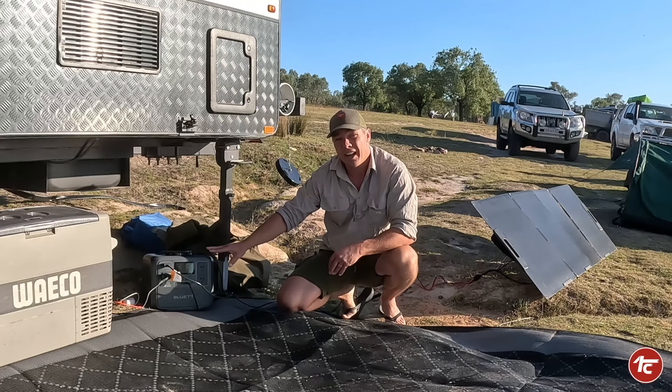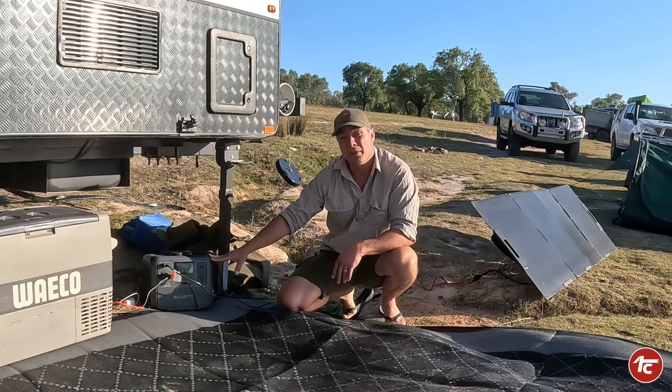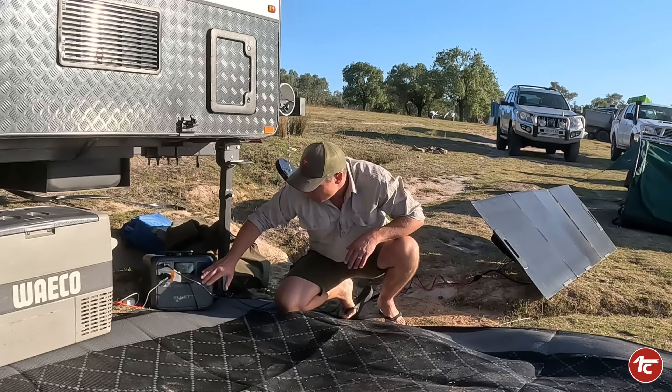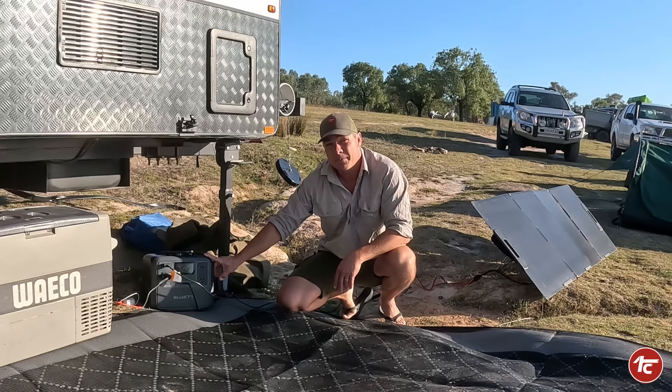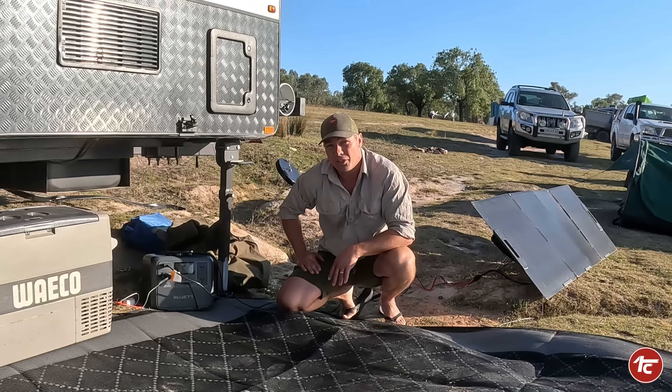We actually brought it out half charged and ran the fridge all day with no solar yesterday, just to get it right down to almost nothing — to see how it would charge and run from nearly a zero state. We got it down to 20%, and from this first morning kickoff we're already up to 29% after just about an hour in, so looking pretty good so far.